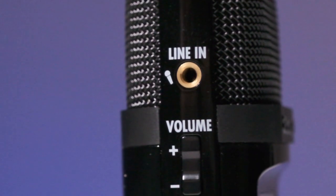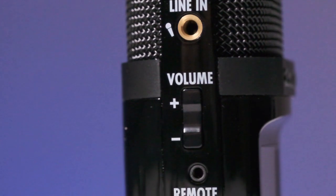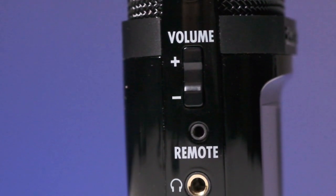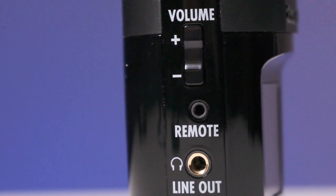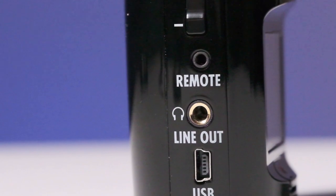The Zoom H2n features a powered 3.5mm microphone jack that allows you to connect a microphone directly into the recorder. There is also a headphone jack with a dedicated volume control. Like other recorders, there is a USB port allowing you to hook this up to a computer to use either as a USB microphone or a card reader to offload your files onto a computer.